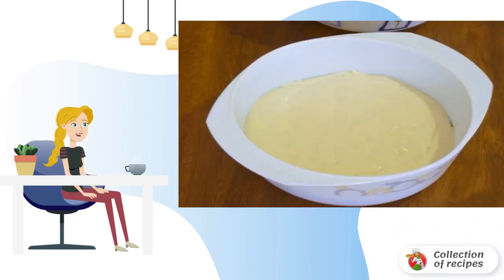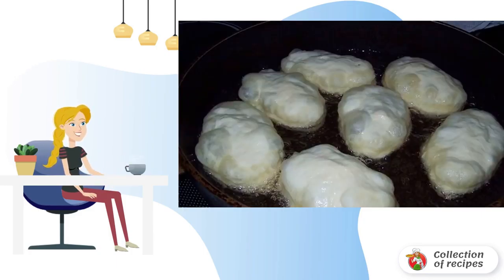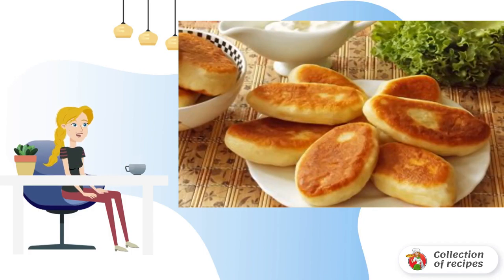Knead the dough. The dough should not be very thick, but so that you can cut the pies. Cut the dough on a table greased with vegetable oil. Stick on the pies. Fry the pies in vegetable oil. Bon appétit.